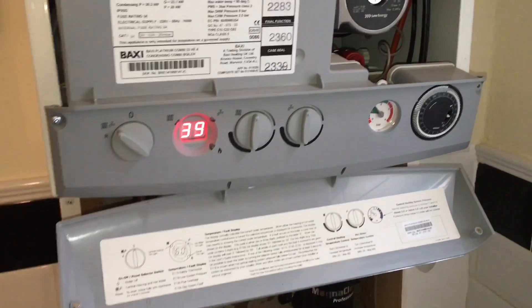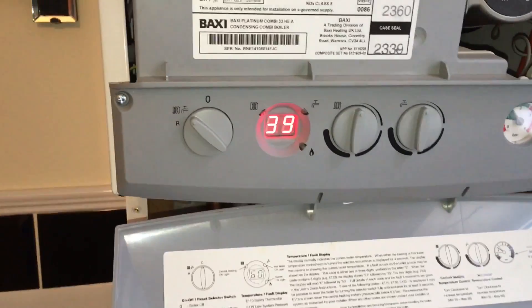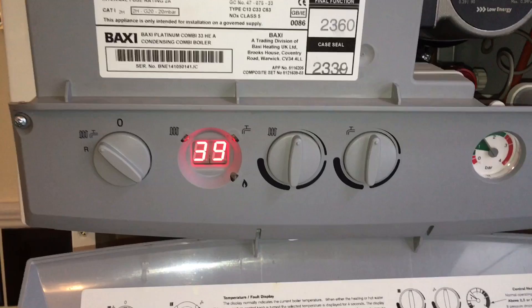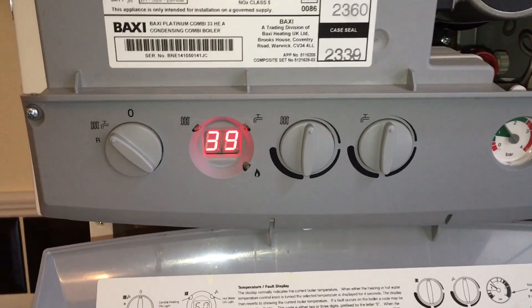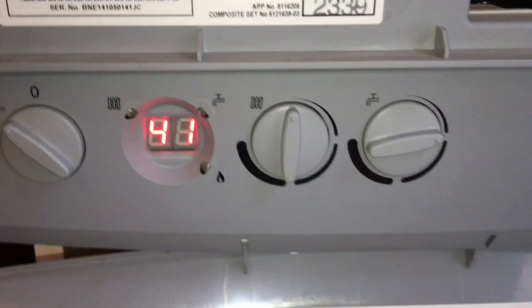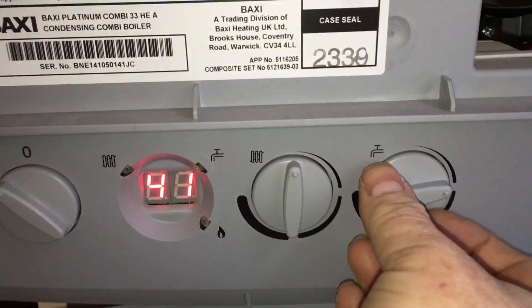My name is Alan Hart from the Facebook group Gas Chat. Always use a gas safe registered engineer when you're working on boilers. Today we're going to show you how to put the boiler into service mode and also set up the gas valve. This must be done on the first service.